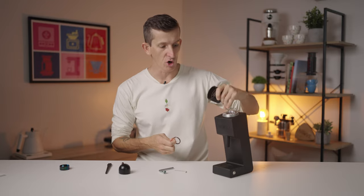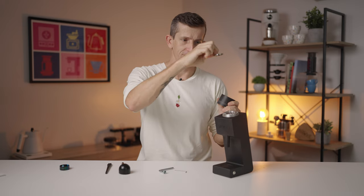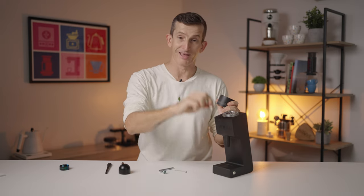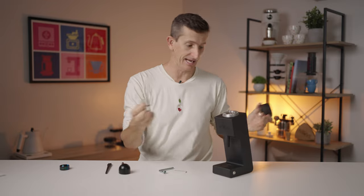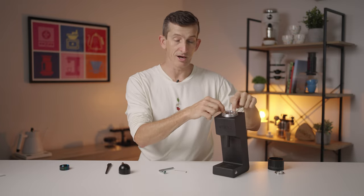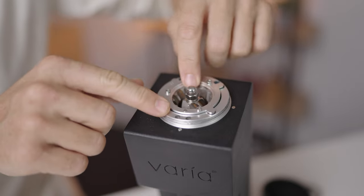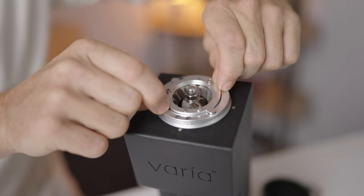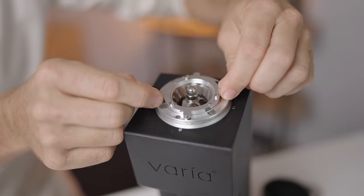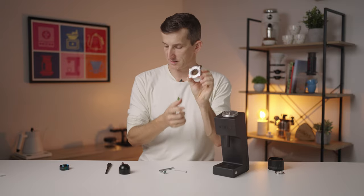There are a few washers, a few pins, and a few chocks — they all need to go back the same way they came out. I just remove each piece, place it on the bench, and then pick it up exactly the same way to place it back. Now we have full access to the outer burr carrier and the inner burrs. Pinch both sides of the outer burr carrier, twist a little bit, and lift it up. That's the outer burr carrier — I'm going to come back to this in a sec.